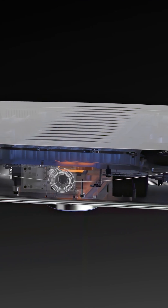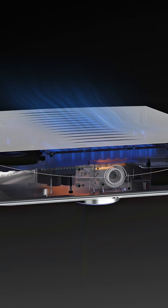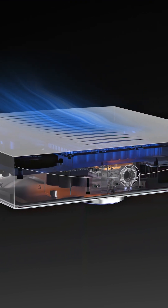In Solo 500, we've made use of a hybrid cooling approach, designed to be equally effective at passively cooling the system at lower temperatures and actively cooling the system at higher temperatures when the amplifier is being pushed hard.